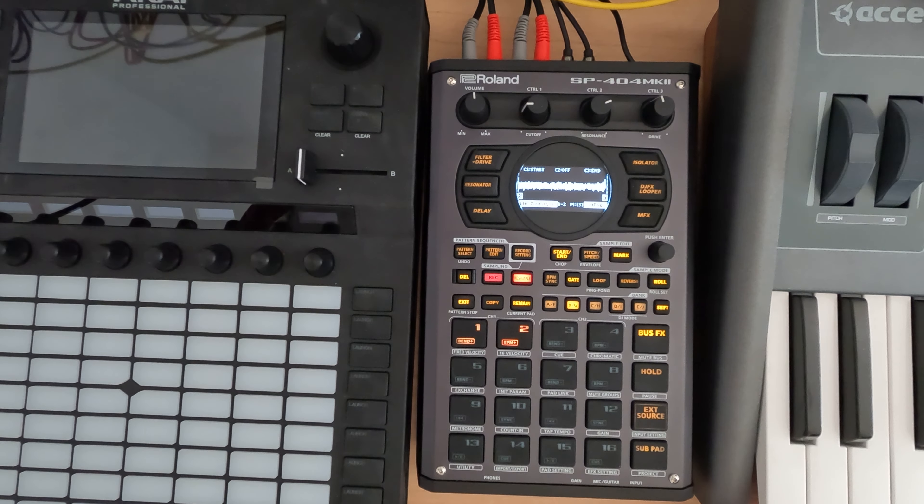That glitch just sounds kind of fun. I don't know — I guess that gets some chops. I think I'm happy with that.